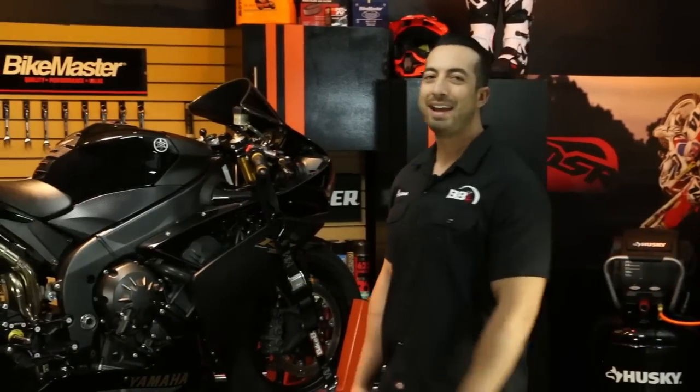What's up guys and gals, Aaron here from BikeBanded.com. Today we're going to show you why you should never use a cable lock to lock up your bike, and we're going to give you some great anti-theft tips too, so stay tuned.